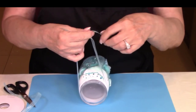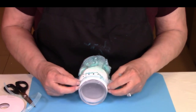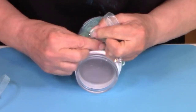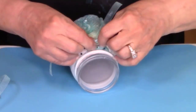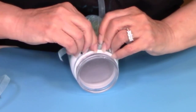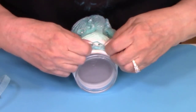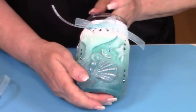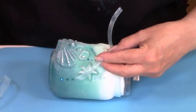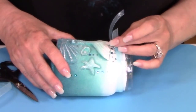Have fun with your very gorgeous jar! All of your friends are going to be so jealous when they see this jar in your bathroom.